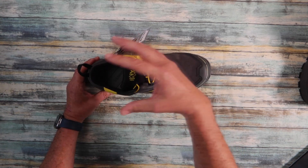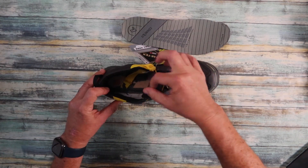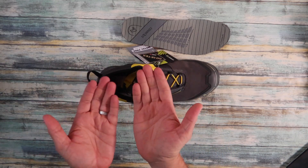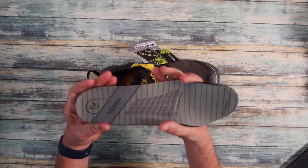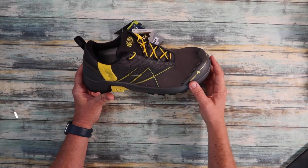When we take the insole out, we can see there's a strap that runs underneath the arch of your foot. As you're walking, this is going to stimulate the muscle underneath and help lift it. We've also got an orthopedic approved insole in here as well.